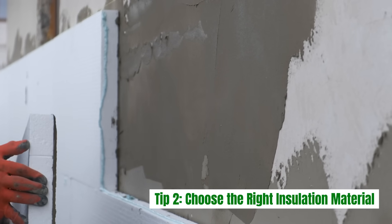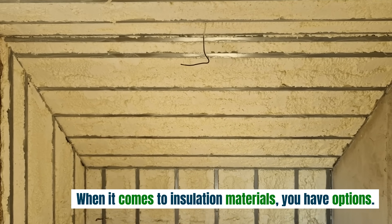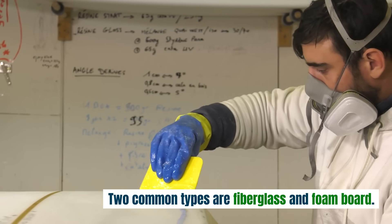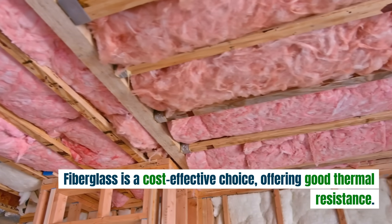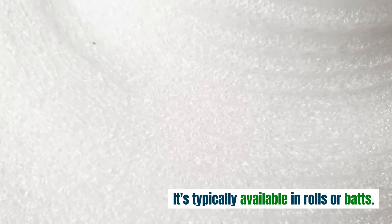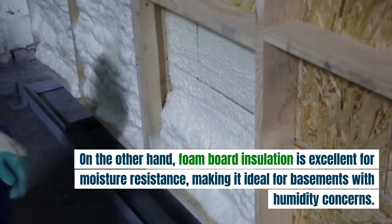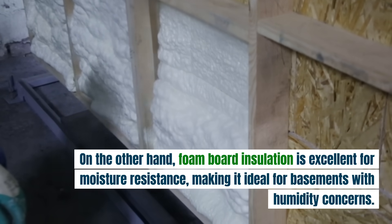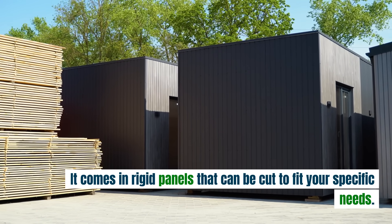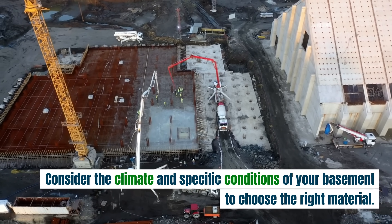Tip 2: Choose the right insulation material. When it comes to insulation materials, you have options. Two common types are fiberglass and foam board. Fiberglass is a cost-effective choice, offering good thermal resistance — it's typically available in rolls or bats. Foam board insulation is excellent for moisture resistance, making it ideal for basements with humidity concerns. It comes in rigid panels that can be cut to fit your specific needs. Consider the climate and specific conditions of your basement to choose the right material.